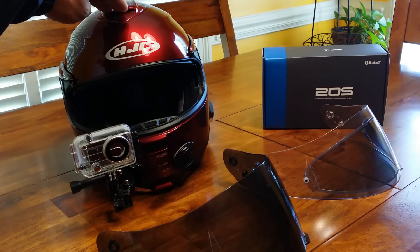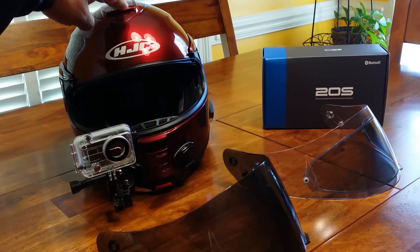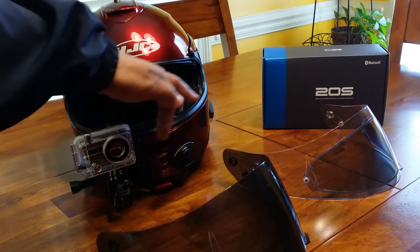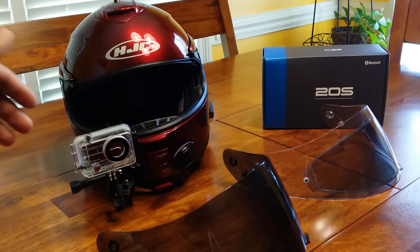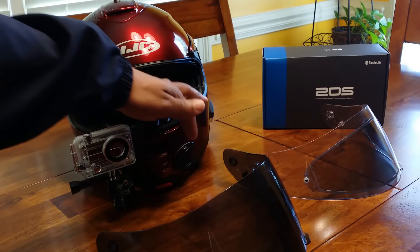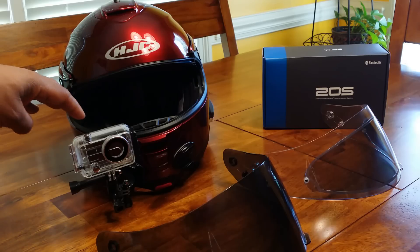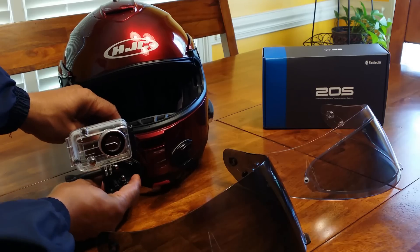I chose this helmet for three reasons. One, the helmet was fully modular. Two, my Gold Wing is red and this is as close to the red as I could find — this HJC is a wine color. Three, it had flat mounts in the front, not directly in the center but directly on the side. That is the three reasons why I chose this helmet, with the main reason being the flat mounts on the side.